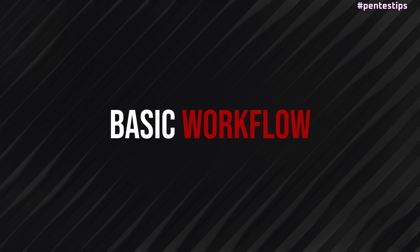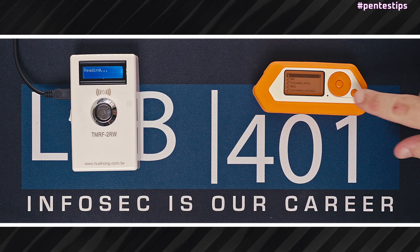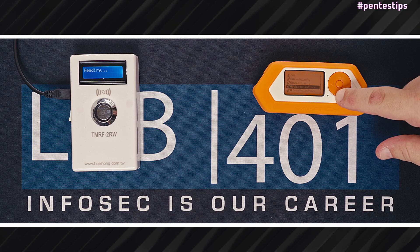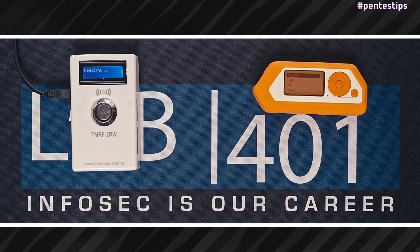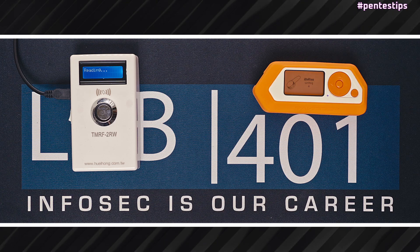Last case scenario: you need to make a copy of your iButton for a co-worker or a family member. We open a dump of the iButton in our Flipper, we press Write, and rewrite the dump on a writable iButton.